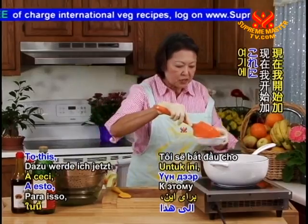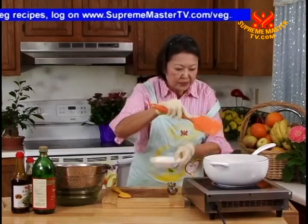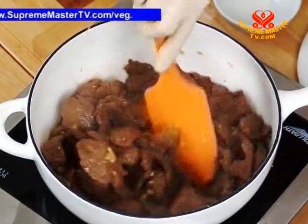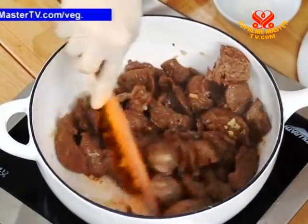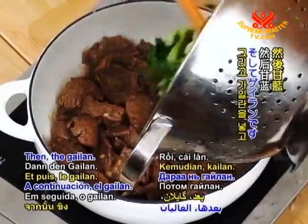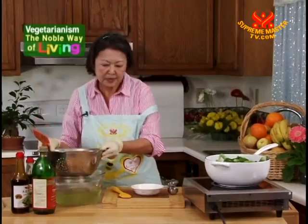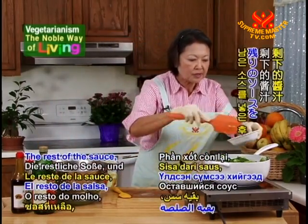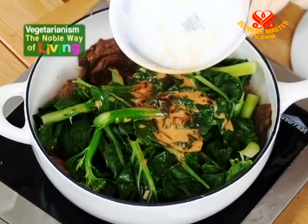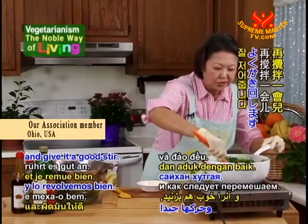To this, I'm going to start adding just half of the sauce, then the gailan, then the rest of the sauce. Give it a good stir.